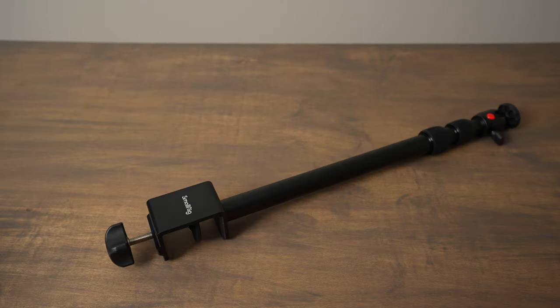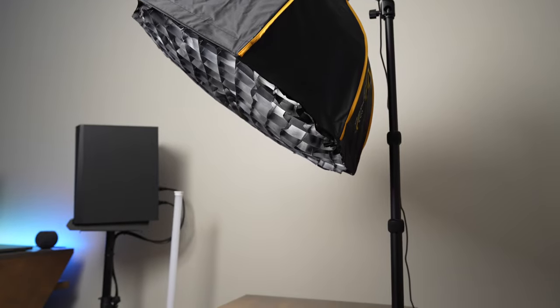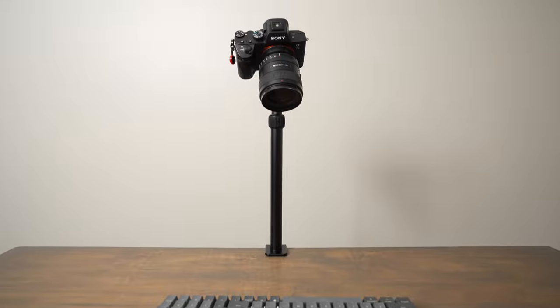Clamp-on stands are a great way to streamline your video shooting workflow because they take up a lot less space than a floor light stand. They don't clutter up your space as much and they can keep stuff out of the way where it's always ready to go for you.